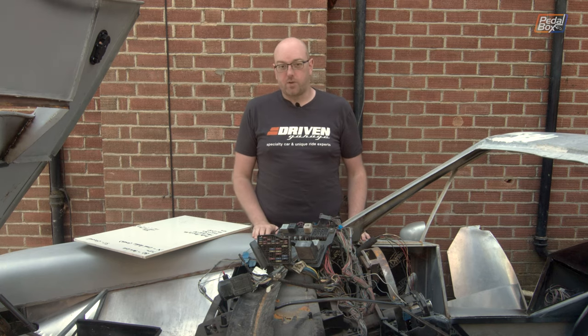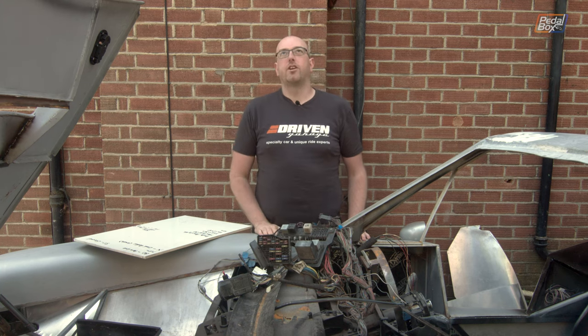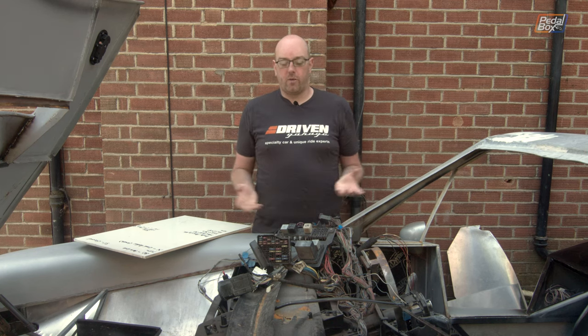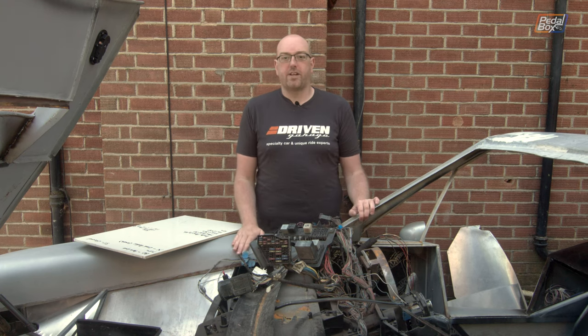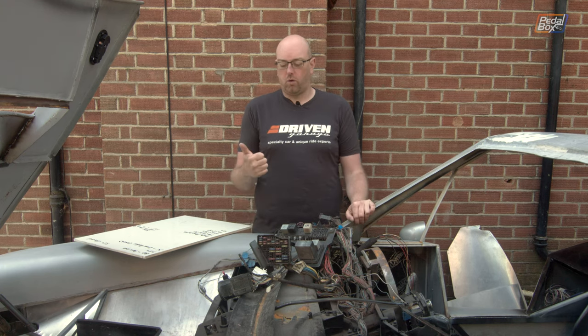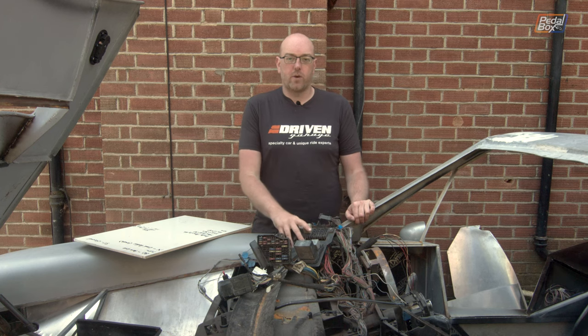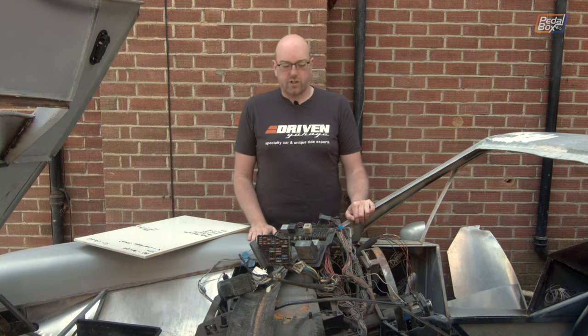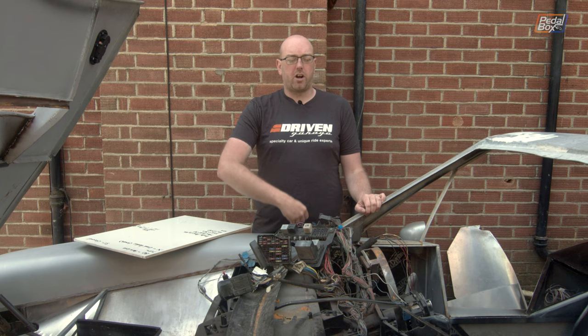The first step towards getting it running is checking this wiring over, and this is what we've been putting off for a huge amount of time. We've got a bunch of other services we need to wire in, we've got some plugs swapped over for some of the other bits and pieces, but we never finished — partly because it got cold, it got wet, and it was miserable, and this was a miserable job. We've basically used that excuse for about two years now to not do anything more with it.